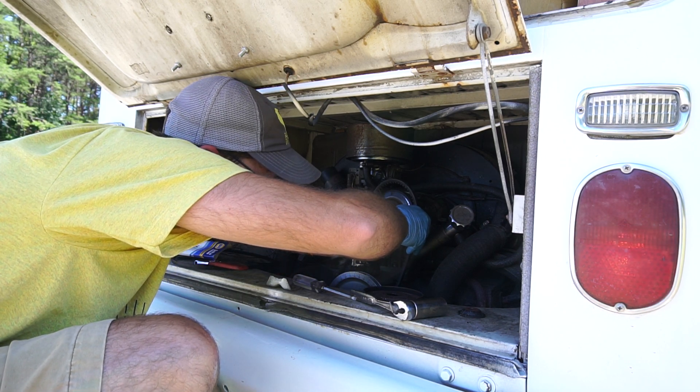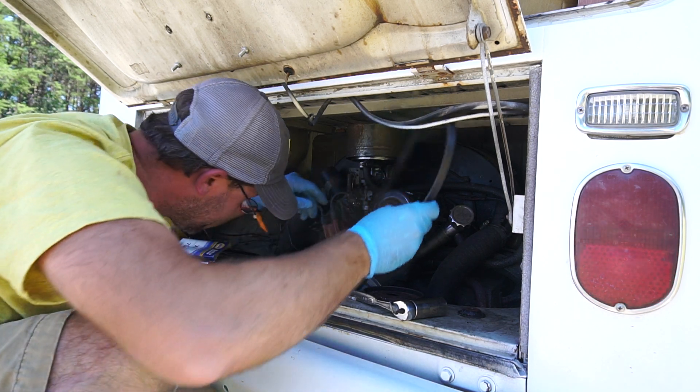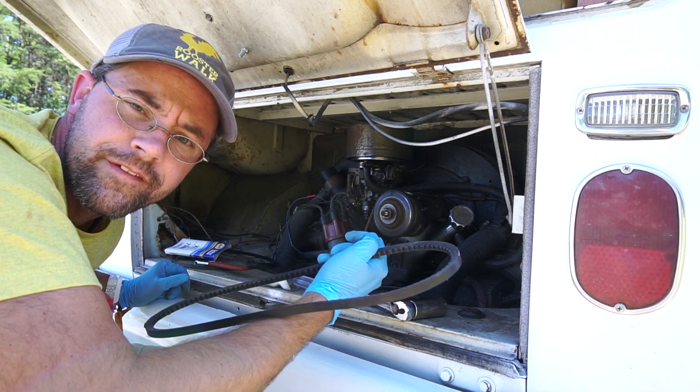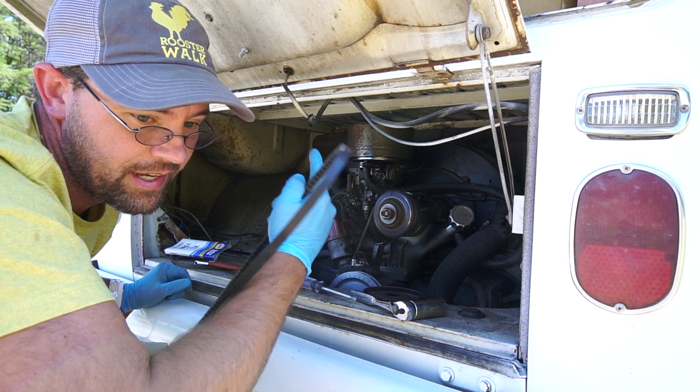That new one is definitely too long. This is something the previous owner had in there and it's not the right size. So I think I've got another one I'll try.